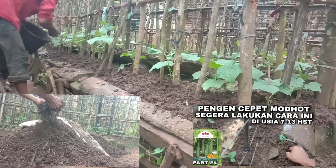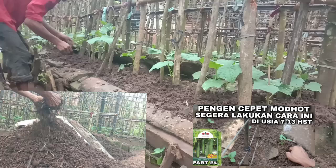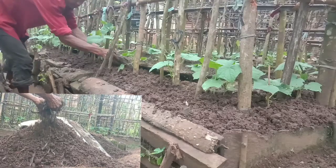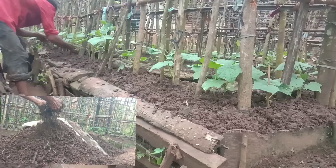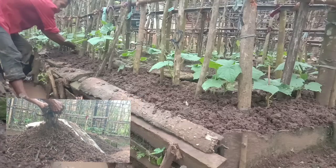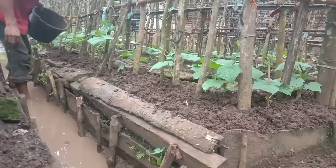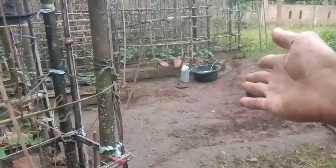Pertumbuhan akan lebih cepat teman-teman dan akarnya itu akan lebih kokoh. Semakin besar tanamannya, akar itu tumbuh lagi di bagian atasnya, jadi terus saja mereka tumbuh. Kalau ditutup dengan tanah seperti ini jadi akan lebih kokoh. Untuk yang pakai mulsa plastik, tinggal ditutup dengan arang juga bisa, sekalian untuk menyimpan air.